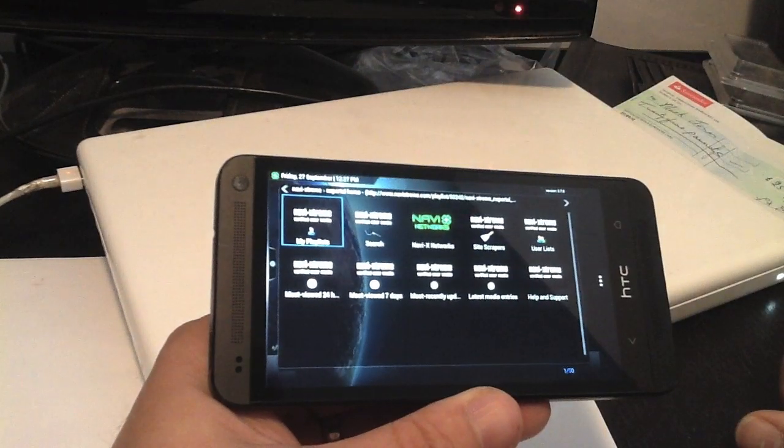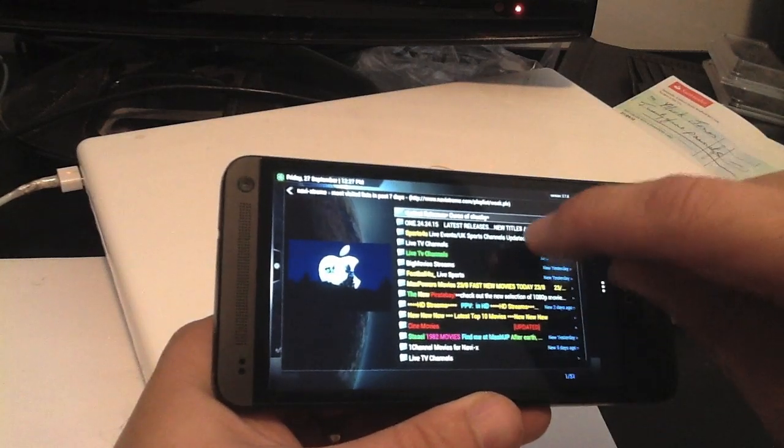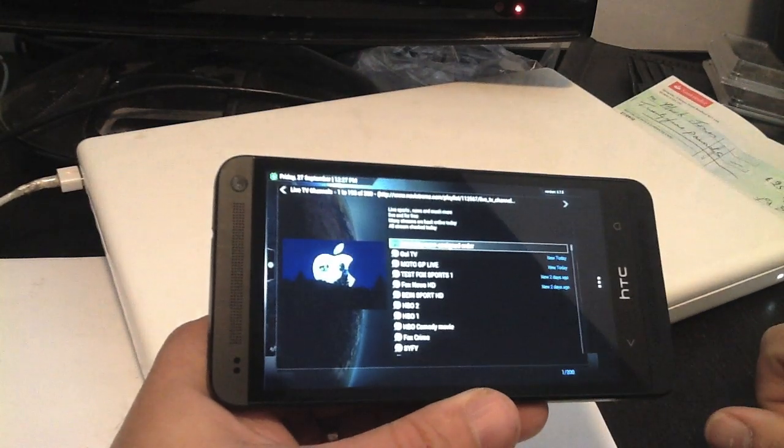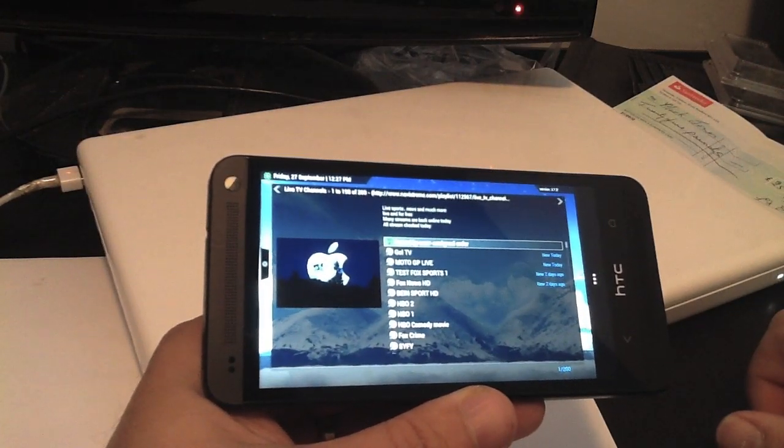It works very quickly — in fact it works quicker than it does on my computer a lot of the time. You can see it's really working very quickly and loads things up in no time at all, similar to the video if you've seen it on my Nexus.